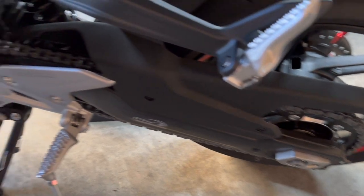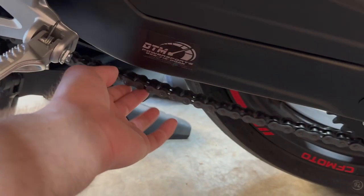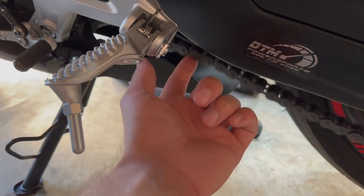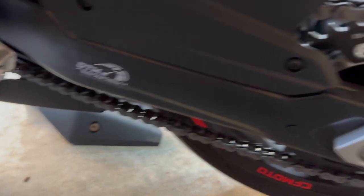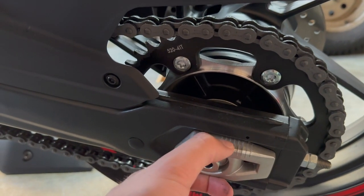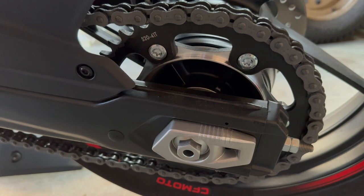This is a pretty simple process. I'll show you what it looks like now. You can see it's not insanely loose, but that's a little more than you want it to be. It's easy to do. You can see here, these are the markers, and you've got this marker dot — there's one on each side.